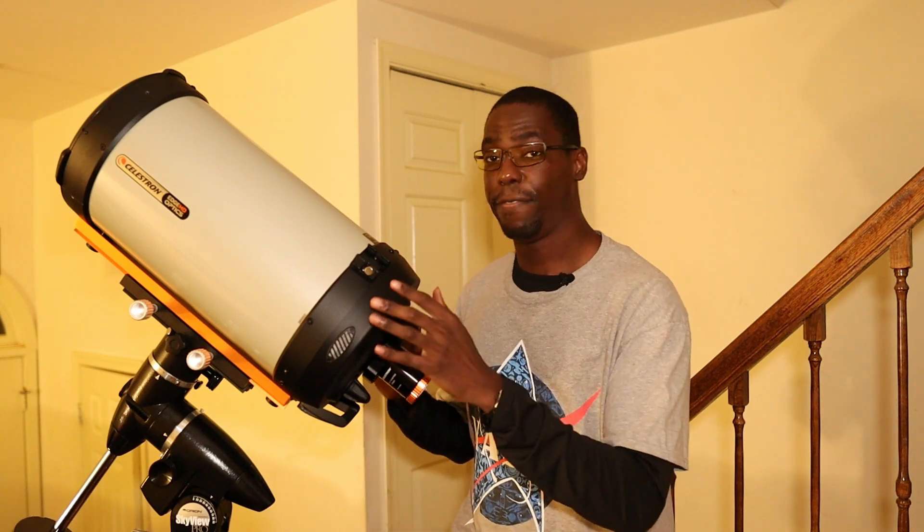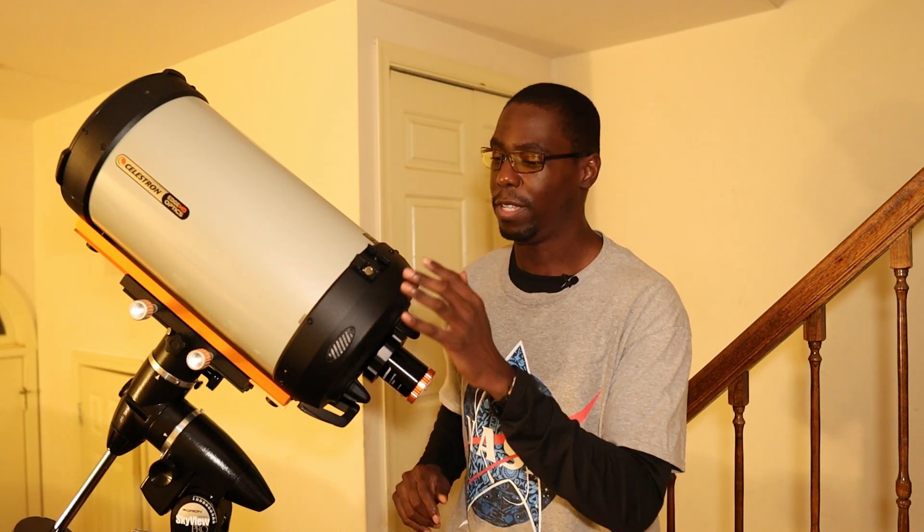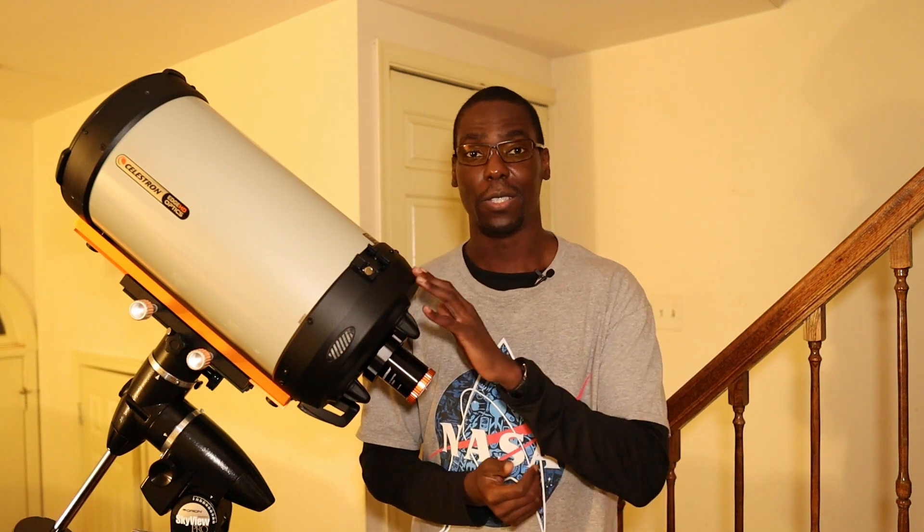One of the things that I love about the Edge HD series of telescopes is its versatility, as we can use the telescope in one of three different configurations. The first is its default configuration with the native focal ratio of f/10. And in this configuration, at least in my opinion, this telescope is a planetary killer, as it provides breathtaking views and images of solar system objects.